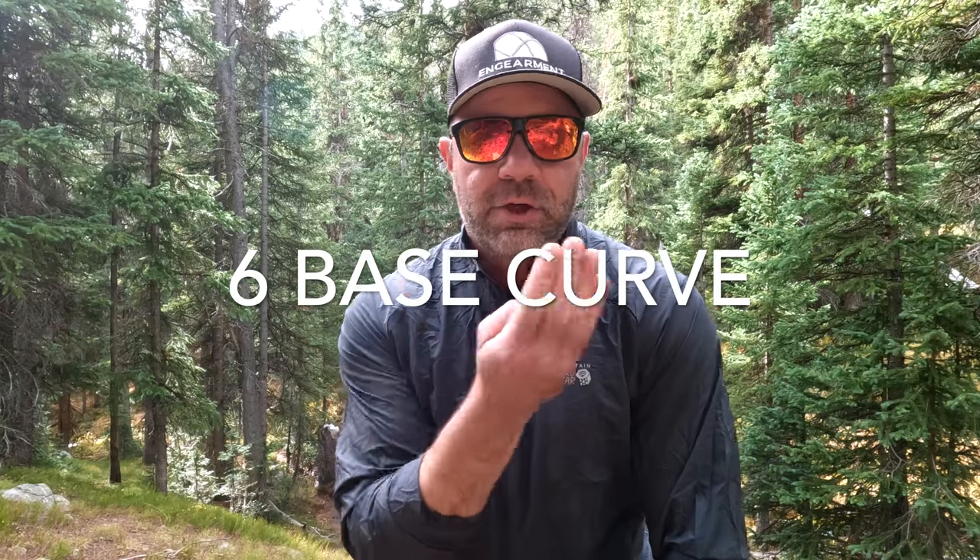What I like about this six base curve is it's not a full-on eight base wrap like performance sunglasses, nor is it flat like some stylish glasses — it's somewhere in the middle. It provides great protection from headwind and also from the side, while allowing air circulation to keep the lenses from fogging. If you're a runner, biker, or in my case a backcountry split boarder doing a lot of touring and high-activity sports, you want air to circulate so the lenses don't fog. I do love full wrap sunglasses for low activity like fishing, but they can fog up, so this six base curve is a nice compromise.